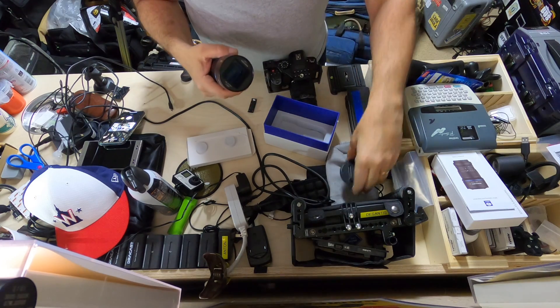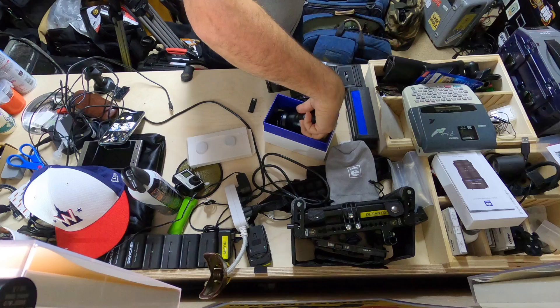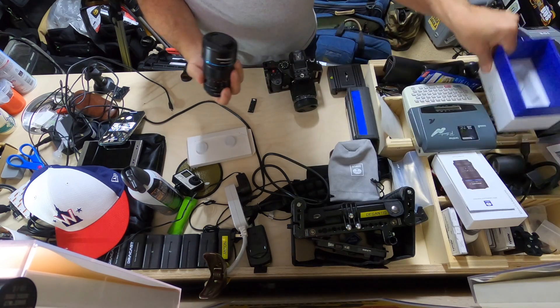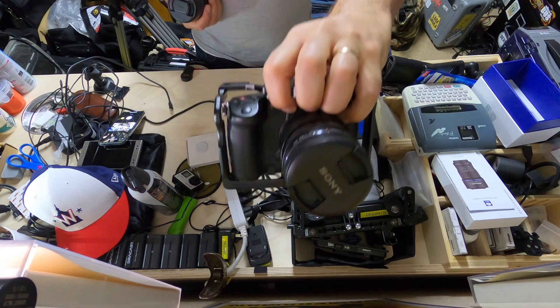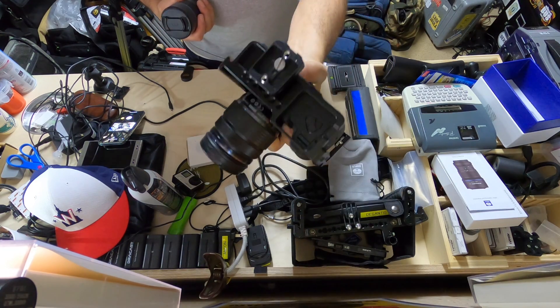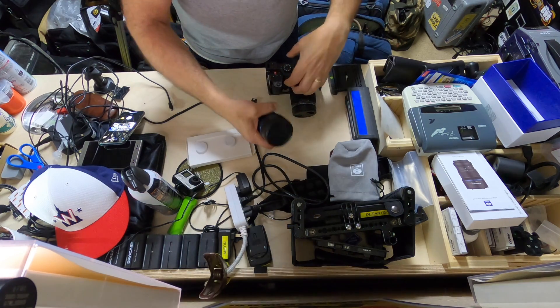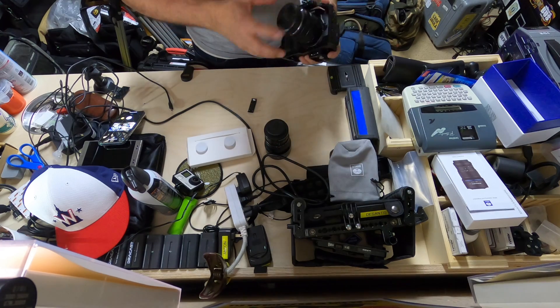The front is 67mm threaded, which should work out fine — I think I've got a couple of filters that work with that. Alright, let's go ahead and put it on the GH5. I've got a little SmallRig cage — very minimal cage — but here we go.